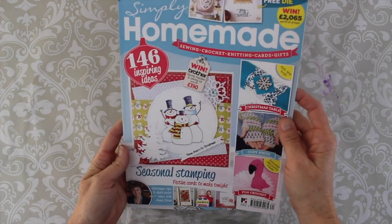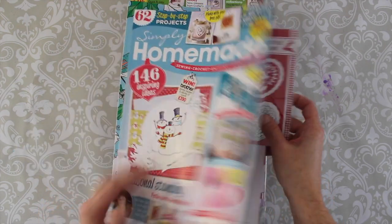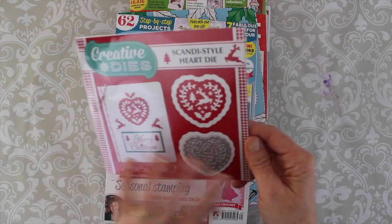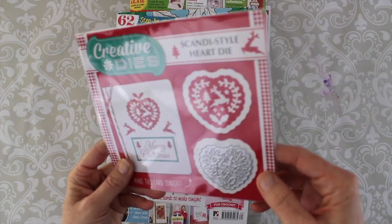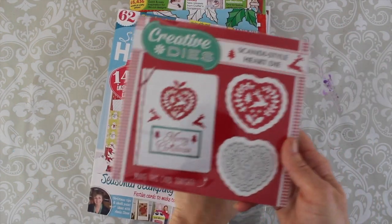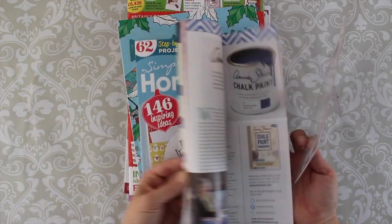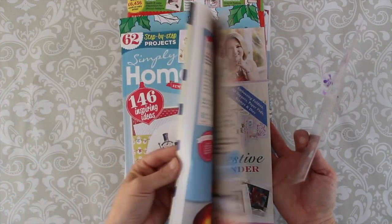So here with Simply Homemade, which by the way is six pounds UK, I got the magazine but then I also got these. It's a die set — or actually just a single die — and you've got some different ideas so you can make a card tonight, and then of course in the magazine they've got suggestions on how to use this and other products that they create.